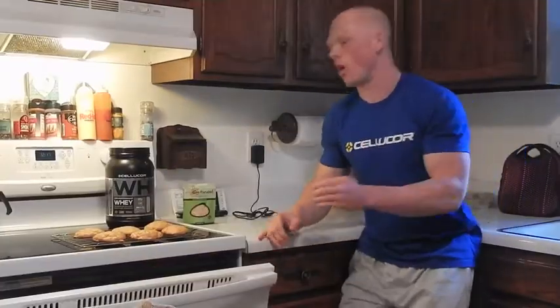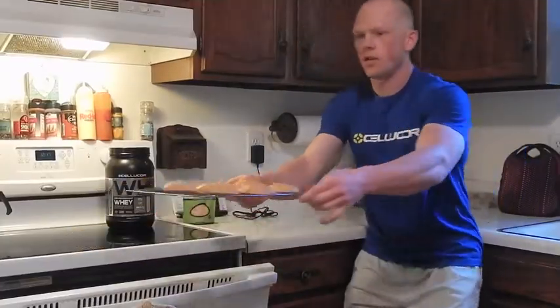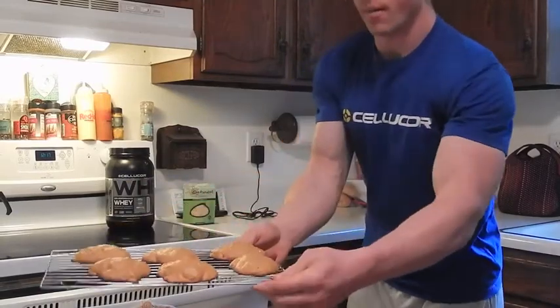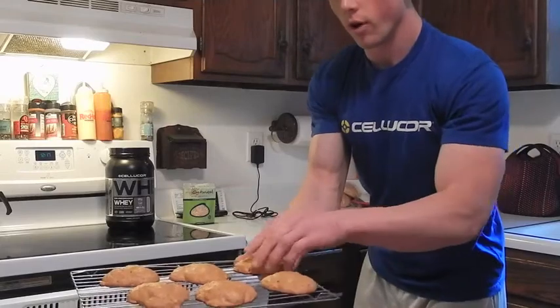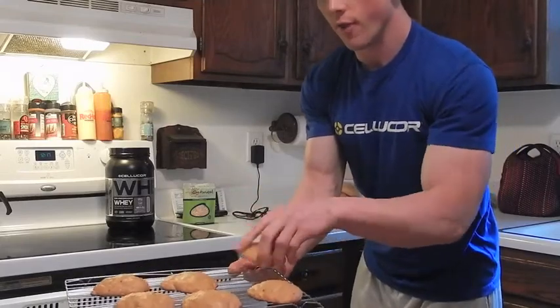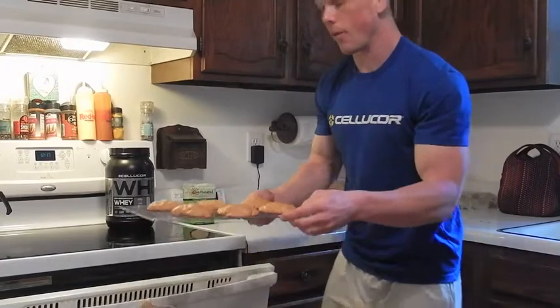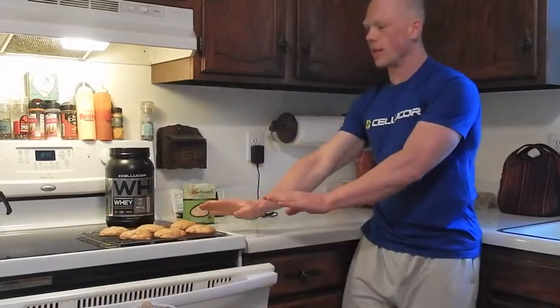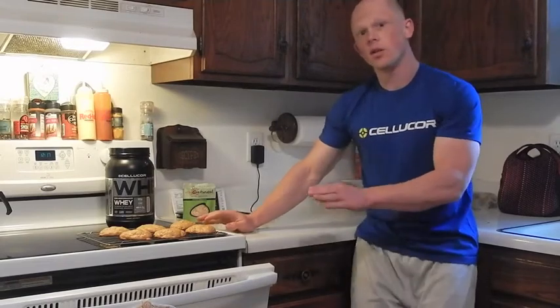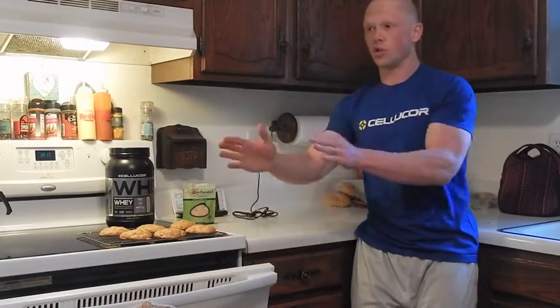9 minutes on the dot, and you can see how our pumpkin cookies came out. Very nice and moist, golden brown on the bottom, as you can see from the final product. Maybe I could have pulled these out about 30 seconds earlier, but that's it. All you're going to do is let them sit for about 5 minutes, or you can eat them right away. You can store them in the fridge — they'll be great for a couple of days.